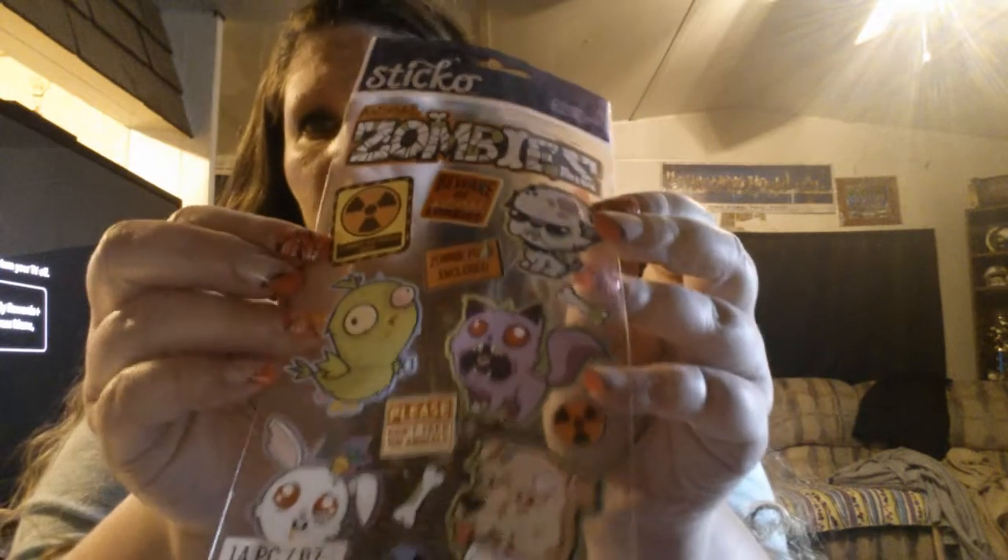And these fairies — I got two packs; they were so pretty, little fairies. And then these are sticky notes that are actually stickers — I thought they were really cute; little cupcakes, ice creams, and doughnuts. And I picked up this washi tape that has purple, green, and black. And then I found these zombie stickers.